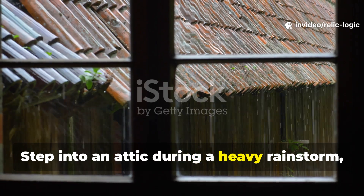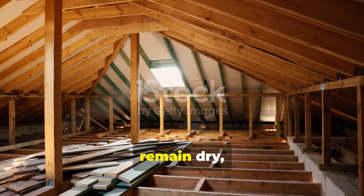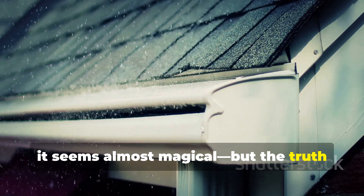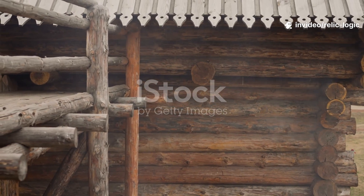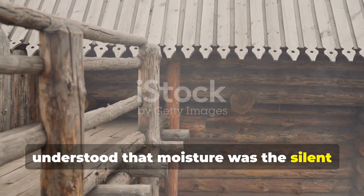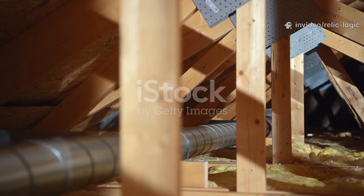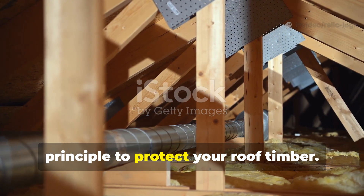Step into an attic during a heavy rainstorm and you might notice something surprising. The roof beams above your head remain dry even as the shingles glisten with water. For most homeowners it seems almost magical, but the truth lies in a deceptively simple design element: the hidden air gap. Ancient builders from medieval Europe to Viking Scandinavia understood that moisture was the silent enemy of timber, and they designed roofs to keep beams dry year-round without relying on chemicals or modern sealants. Today we're uncovering the secret of the hidden air gap and how you can use the same principle to protect your roof timber.